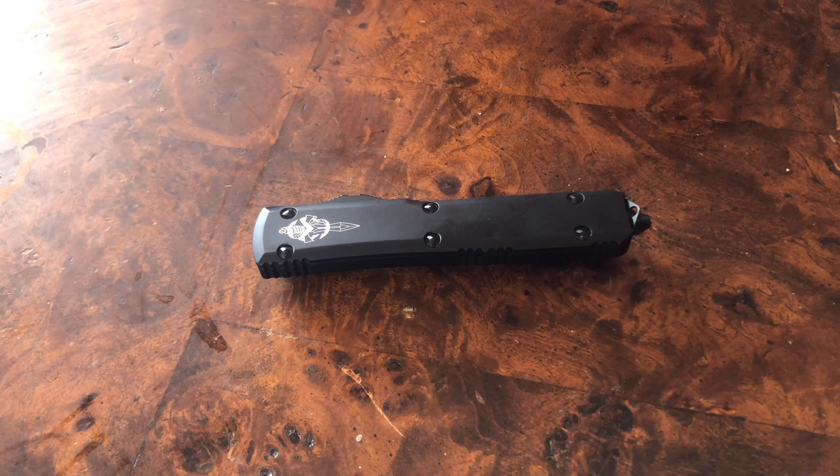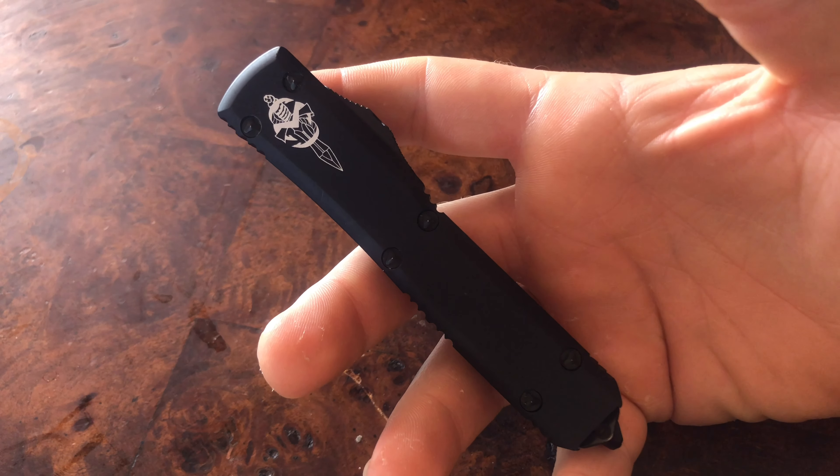How you doing today folks? First off, we're doing a one thousand dollar giveaway for 1,000 subscribers, so definitely stay tuned for that — it's going to be something absolutely awesome. Now this is going to be the review of the Microtech Knives Ultra Tech.